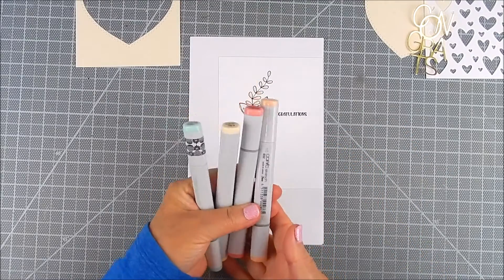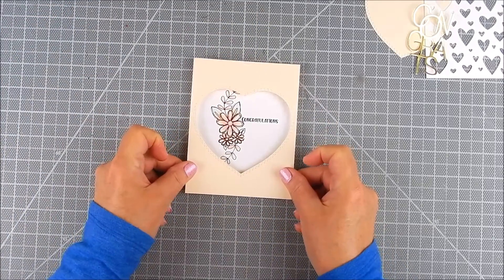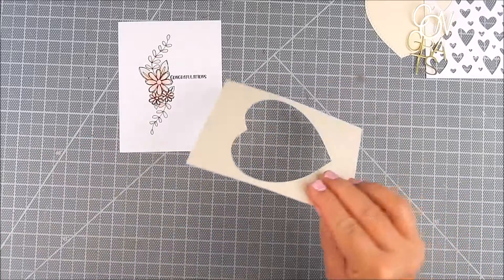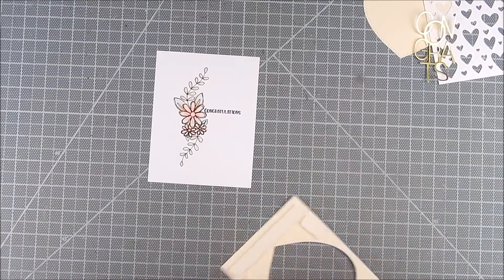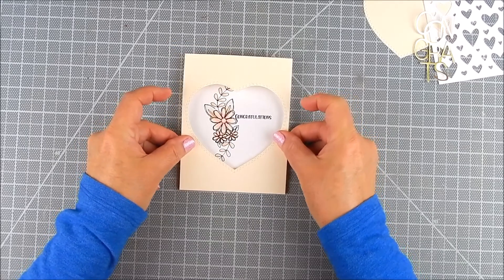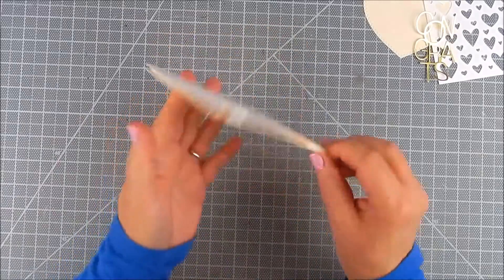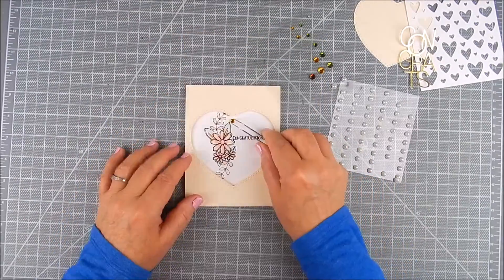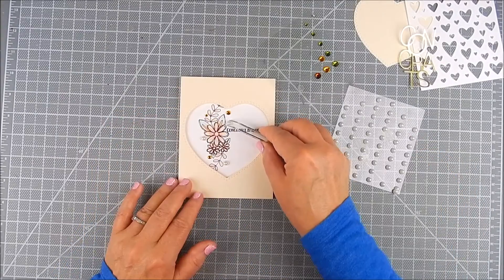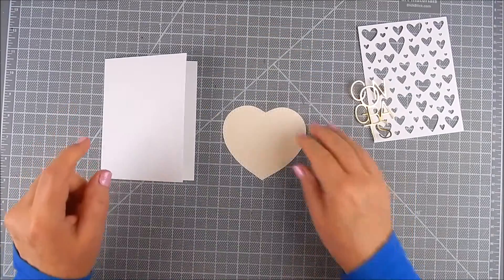This is the cover that has the heart window cut out in the center. These are double-stitched, so there's an inside and an outside stitching around the heart. This particular panel shows the outside stitching that's left over after you cut the die-cut heart out.